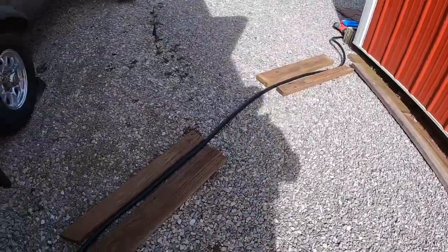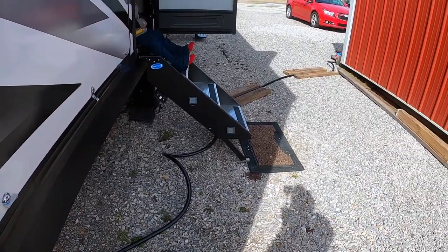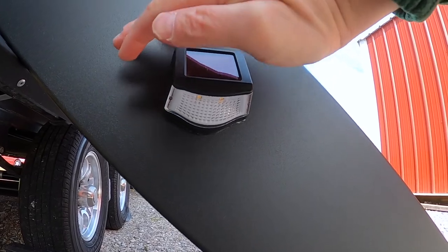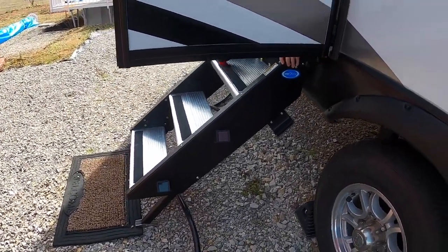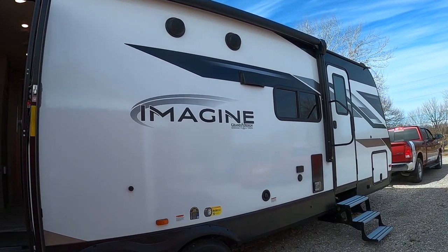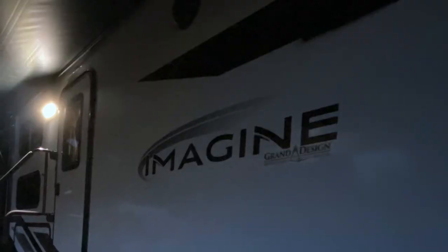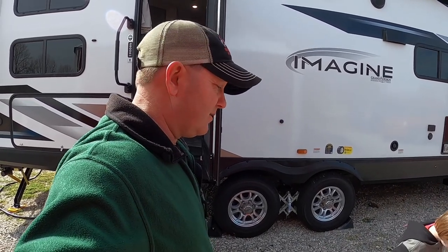This is our outdoor lighting. This is what they look like mounted to the step. We'll put two on this side and two on this side. And then we've got our security light. That's my exterior lighting upgrades for the new Grand Design Imagine. Hopefully you like those ideas — let me know in the comments section below and get busy living. Stick with us.